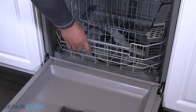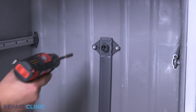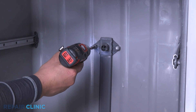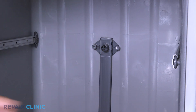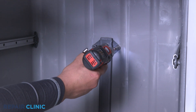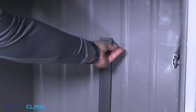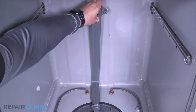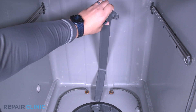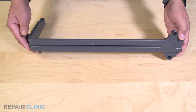Remove the bottom rack. Unthread the two quarter inch screws from the docking port. Remove the water guide from the diverter. Unclip the docking port from the guide.